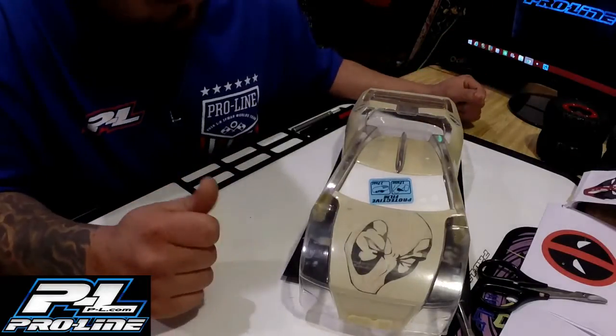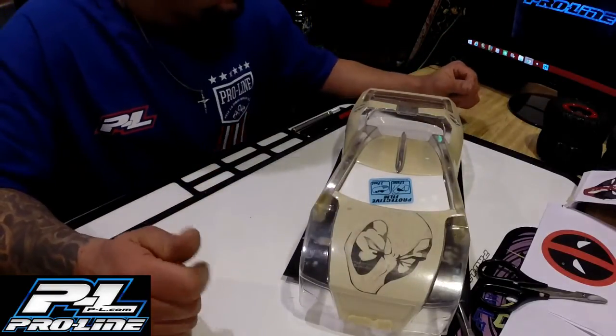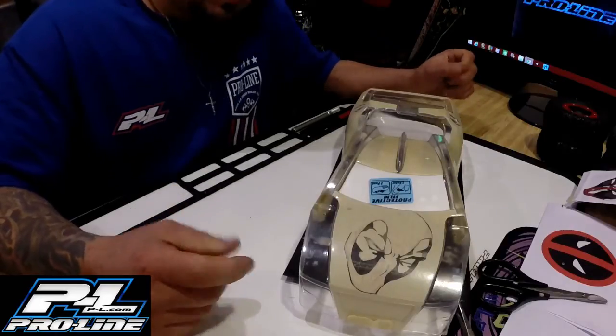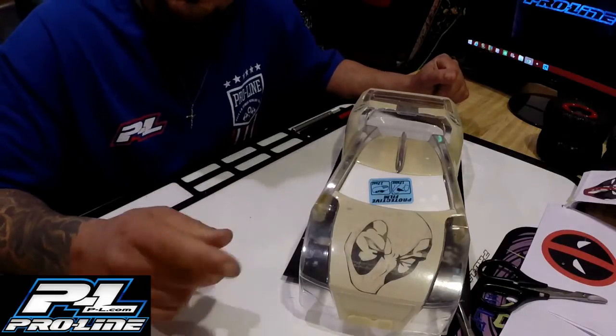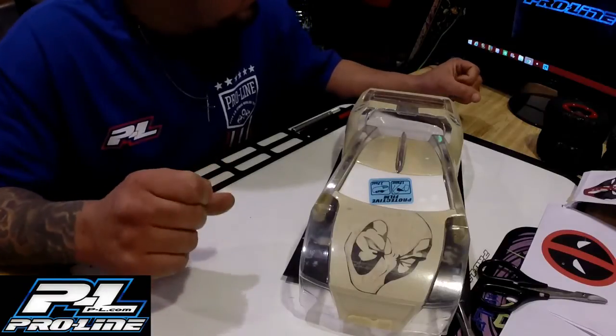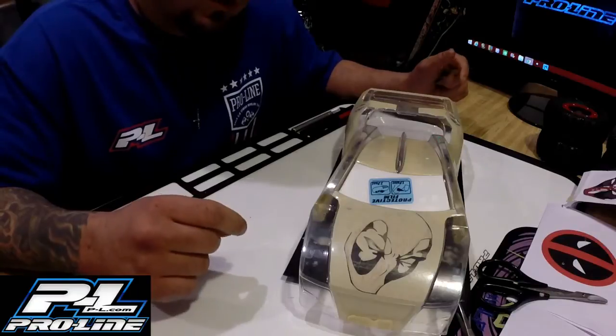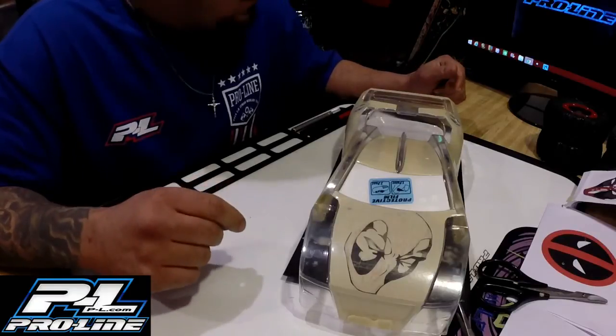So that's where it's headed. We're getting ready for some paint here soon. I'll lay it down and I'll keep you guys updated. Thanks for watching — make sure you stay tuned so you can see how the body turns out. I think it's going to turn out pretty dang cool. Check it out guys, I'll catch you later.